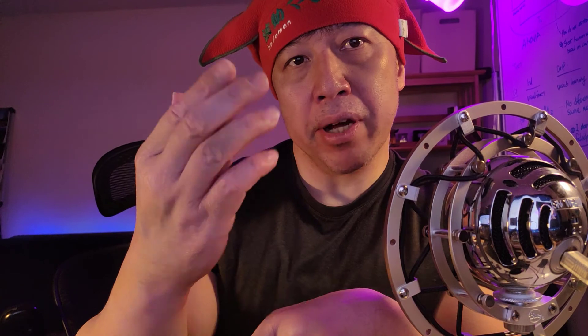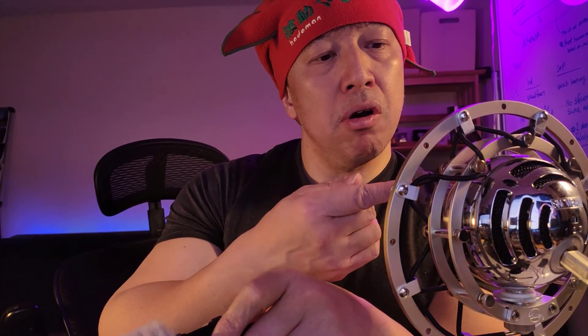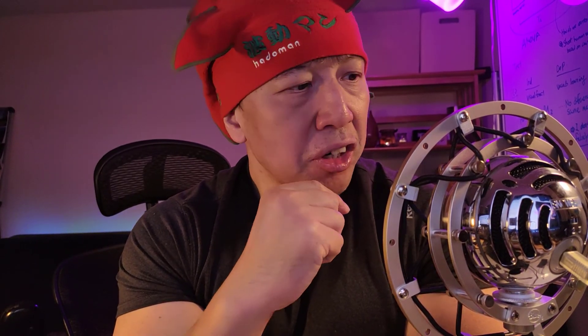Between the internal mic of the phone, the shotgun mic, and the Blue Snowball condenser mic, Blue Snowball clearly produces the best audio quality. So from this point on, I think I will start using this mic with my phone more often.